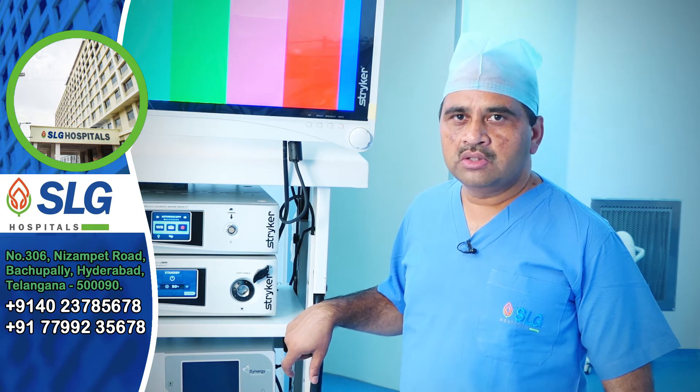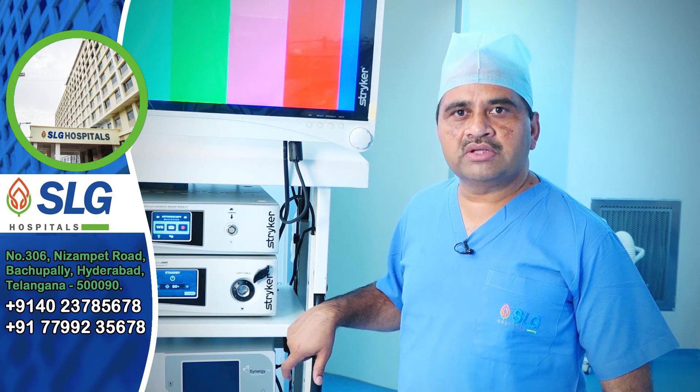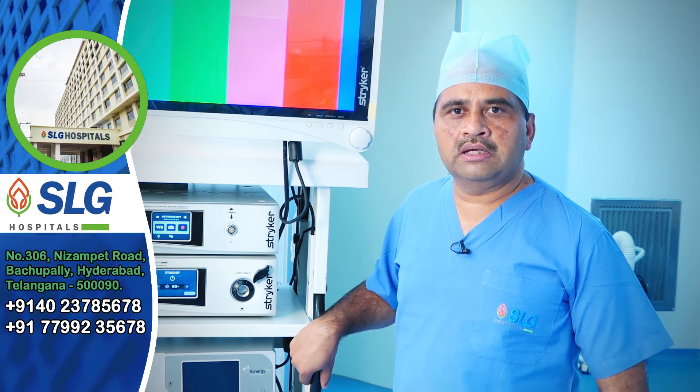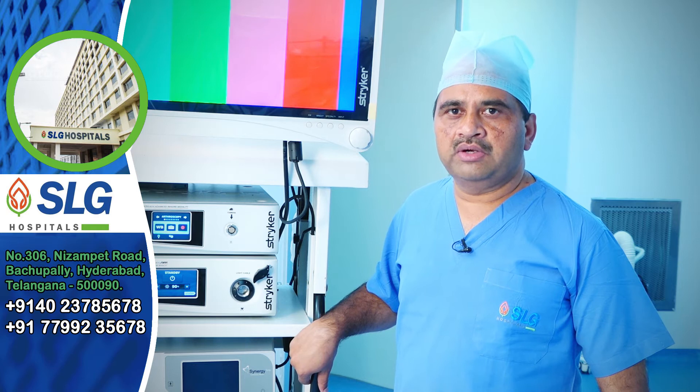If there is any damaged part, we will repair it. If it is not repairable, we will remove the damaged part. The most commonly used procedures in knee arthroscopy surgery are meniscectomy and ligament reconstruction.